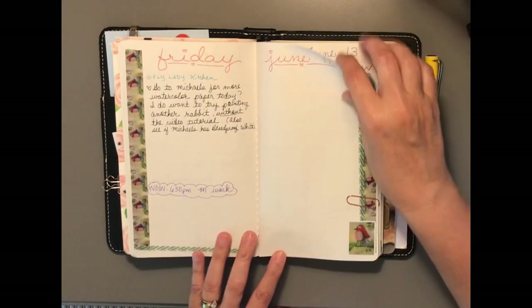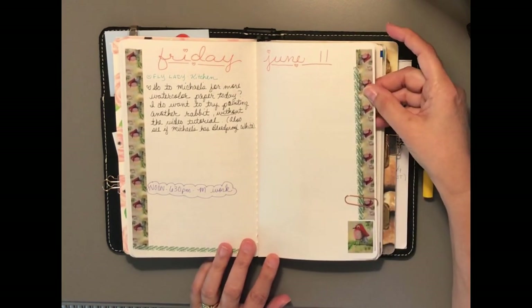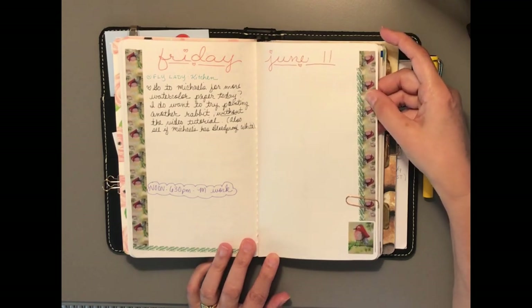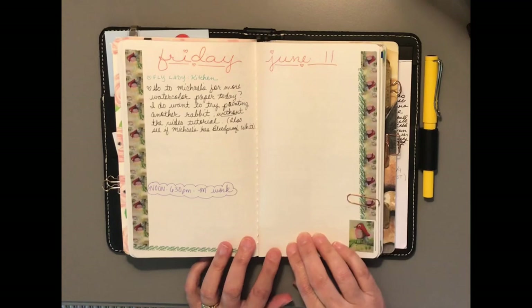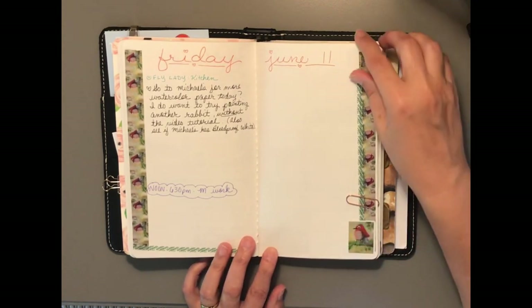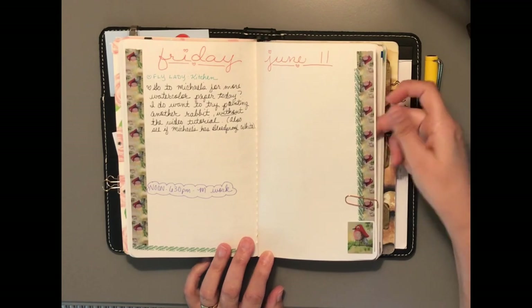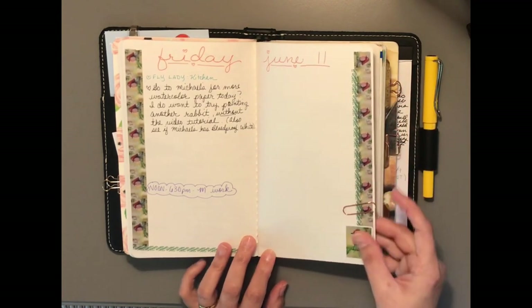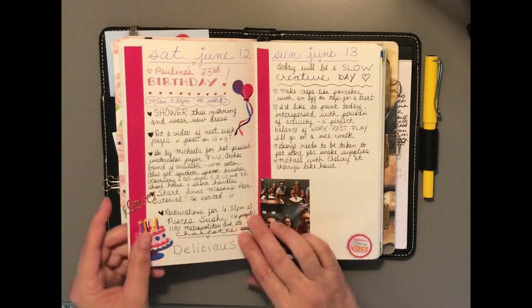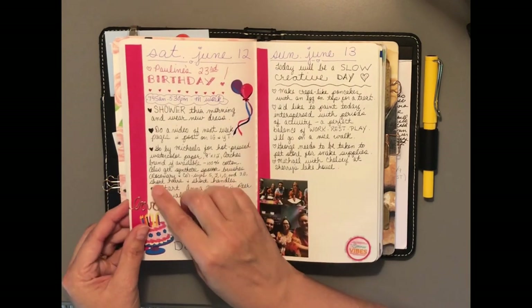Friday I did not journal, as you can tell — I just got busy and didn't get a chance. Actually, I wasn't feeling that well on Friday, so I ended up spending the whole afternoon binge-watching an old show that I like. Sometimes you just need those kinds of days.